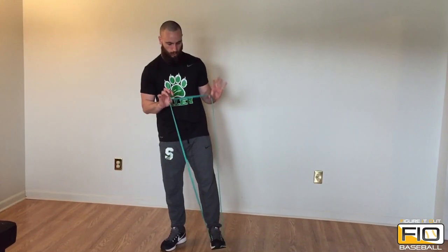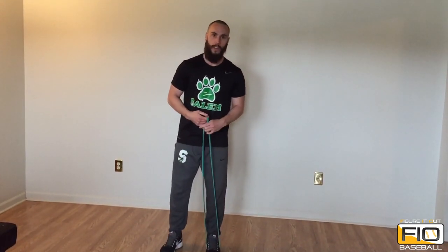For this exercise, all you guys gonna need is a band. To start the exercise, you guys gonna need to put one foot in the band and then grab the band with the opposite hand.